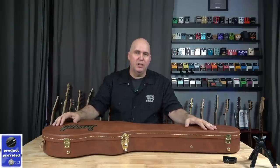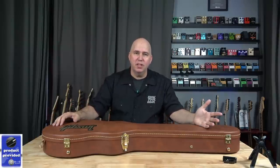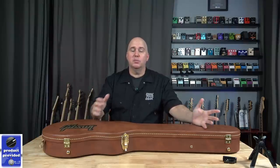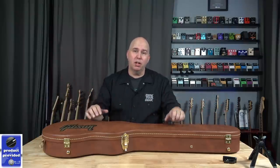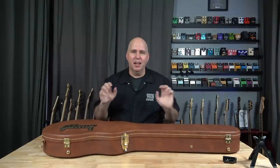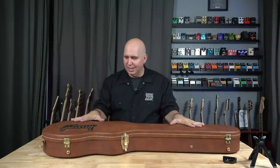The guys at American Musical Supply reached out to me and asked if I'd be interested in doing some videos. You guys have also been interested in me doing some videos with some retailers so we can get some variety of product on the channel. When they gave me their suggestions, I said I was totally good for that, but there's a particular guitar that you guys carry only on your website that I want — and here it is.